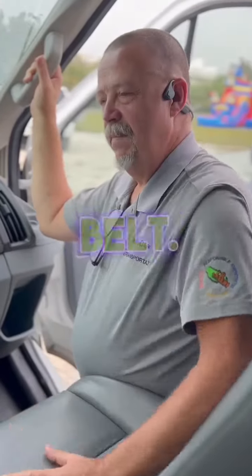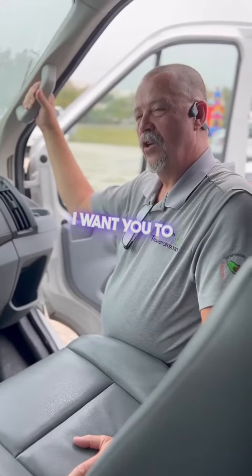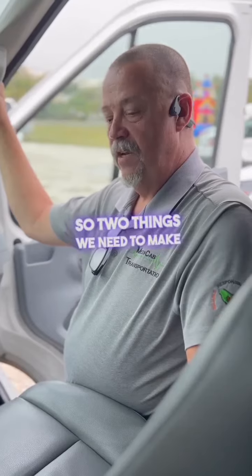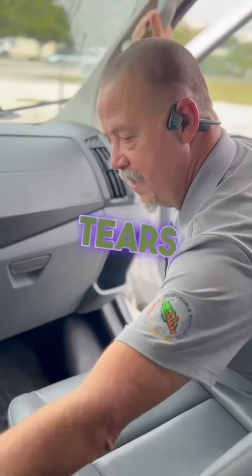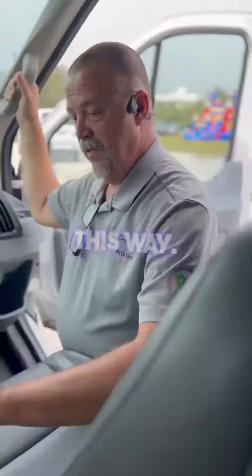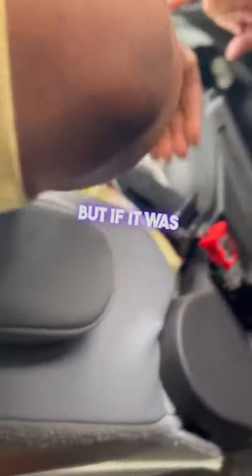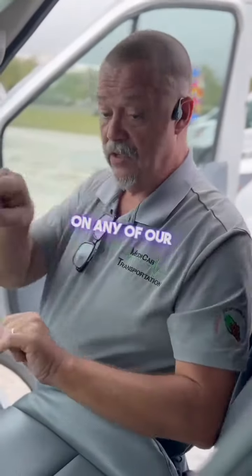Driver's seat belt — I want you to put it on. While you're putting it on, I want you to look at the strap. You need to make sure you can safely buckle and that it's holding. It may just have some minor tears in it. One of these exceeds your pinky. It's not all the way through, but if it was ripped bigger than your pinky on any of our straps...